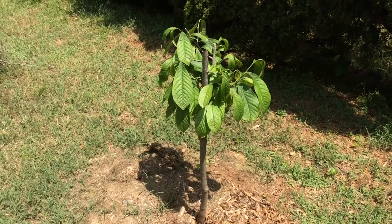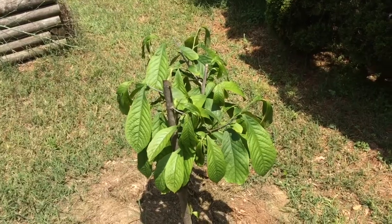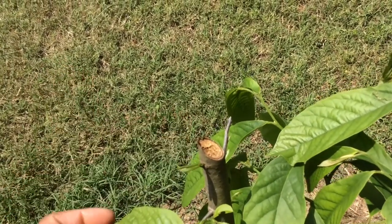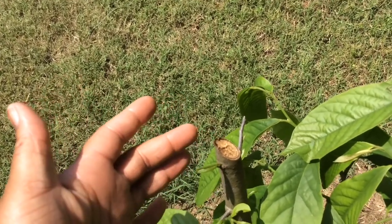Something else I want to mention is possible disease. This is my distressed tree that I've been talking about. I cut the top off of it because it was having a hard time growing. There was definitely a difference in the wood that was actually healthy, which was white, and the wood that was not healthy, which had turned black.